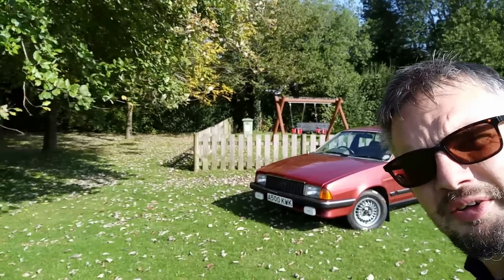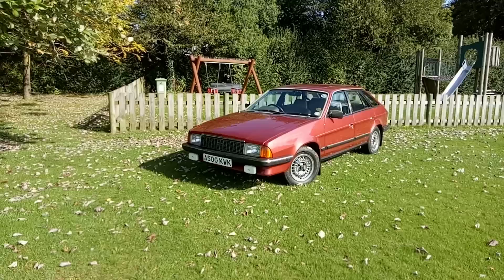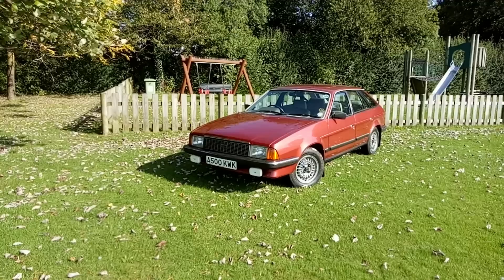In this video it's part two of Ambassador versus Princess, and this time it's the turn of the Austin Ambassador. Before we get too carried away, I'm going to break out because I've got an unusual opportunity to address a few errors in the Princess report, so we'll just go and do that.